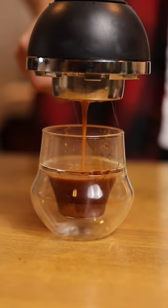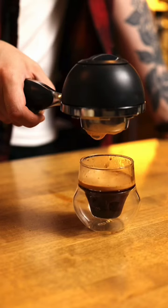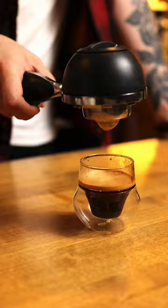All in all, despite the insane amount of channeling that I've got going on because I didn't do a proper dial-in or puck prep, this was truly a really good shot of espresso, and I am thoroughly surprised. It's kind of tragic that these aren't made anymore.